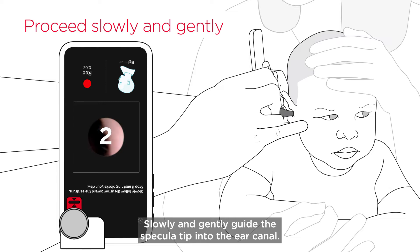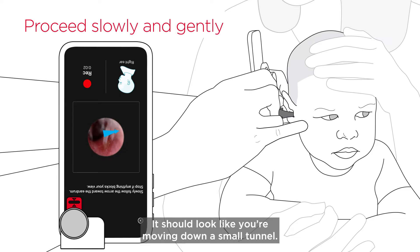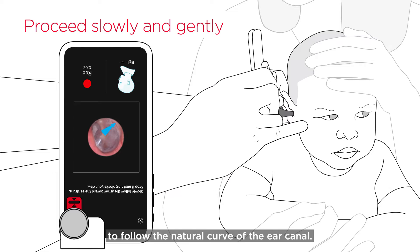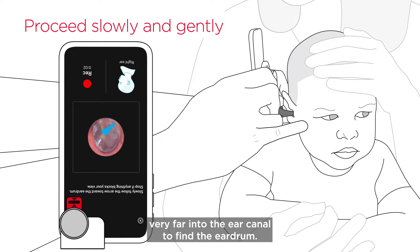Slowly and gently guide the specula tip into the ear canal. It should look like you're moving down a small tunnel. You'll need to angle the specula tip slightly towards your baby's nose to follow the natural curve of the ear canal. Keep in mind that you should not have to insert the specula tip very far into the ear canal to find the eardrum.